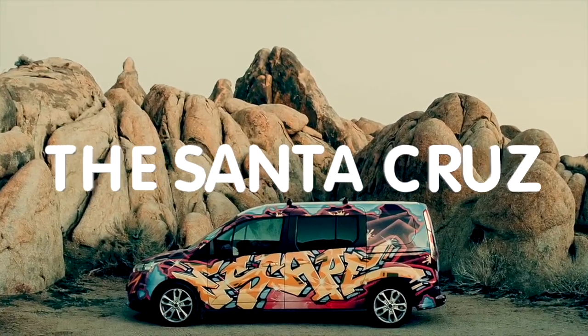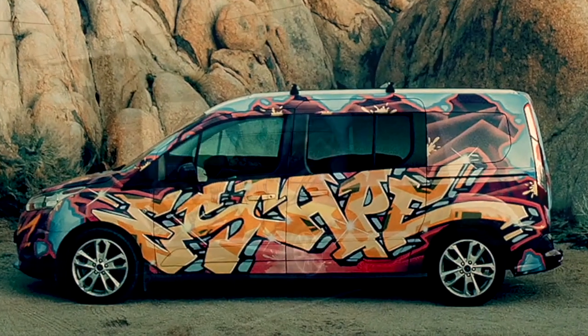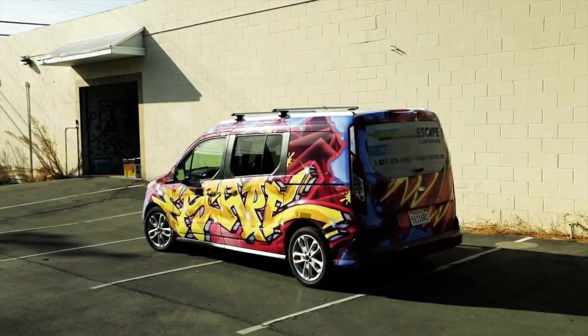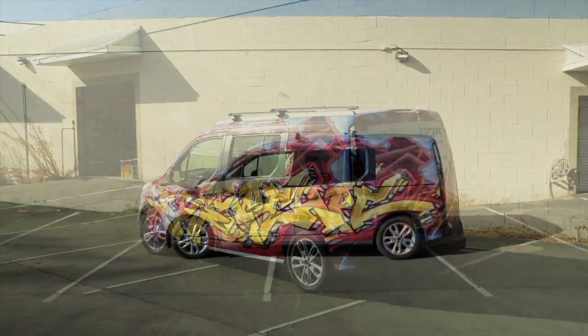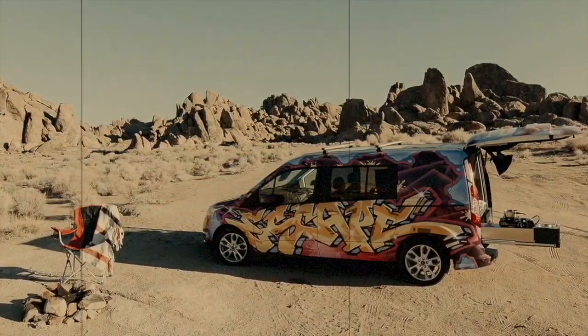A very warm welcome to you all to the walk around for the Santa Cruz. Do be on the lookout for important emails from our escape team leading up to your trip. We've implemented some new COVID-19 procedures to keep you and our employees safe. So let's go on a walk around.